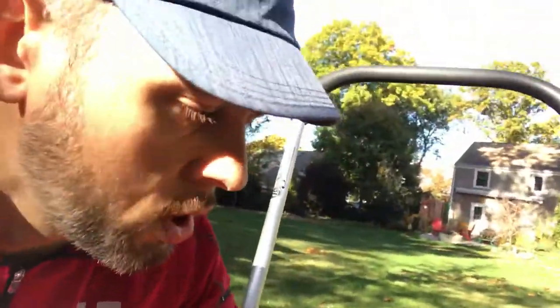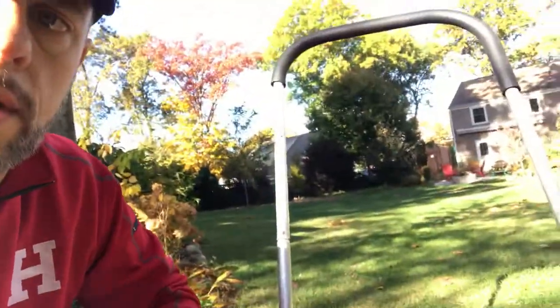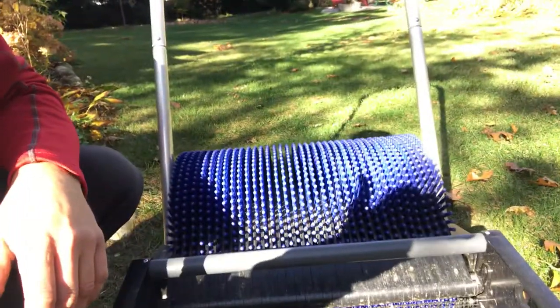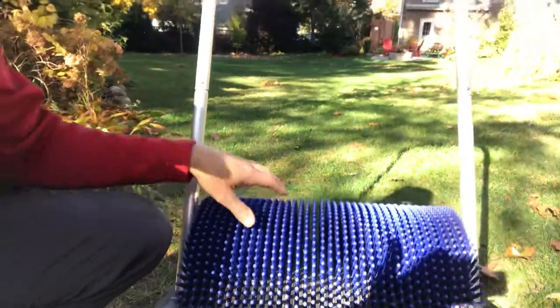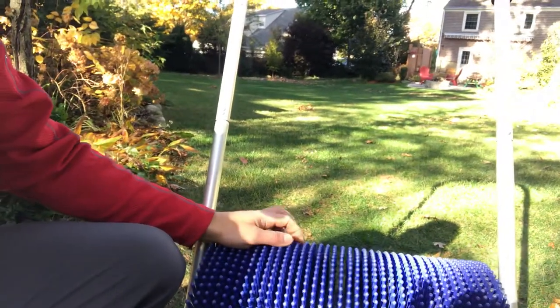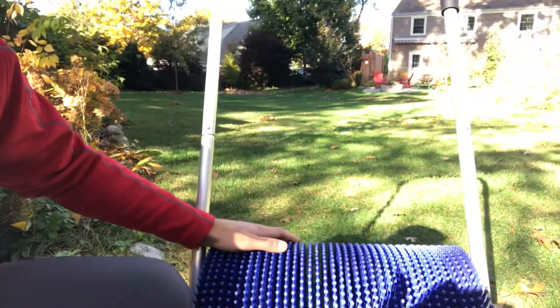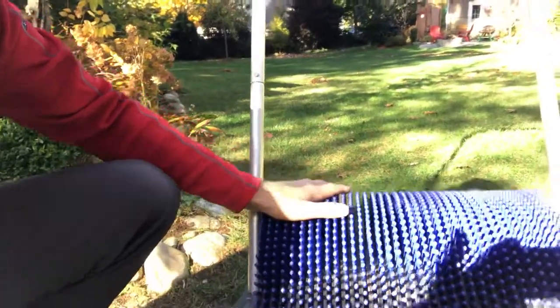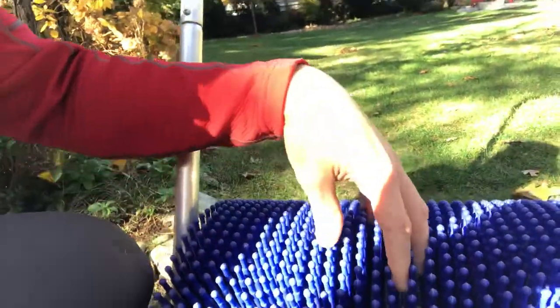Anyway, I'm going to show you how it works. I have the 18-inch model right here. You can also get a 36-inch, and I think there's a 12-inch as well. The website is www.baganuts.com — I'll post the link below so you guys can check it out.